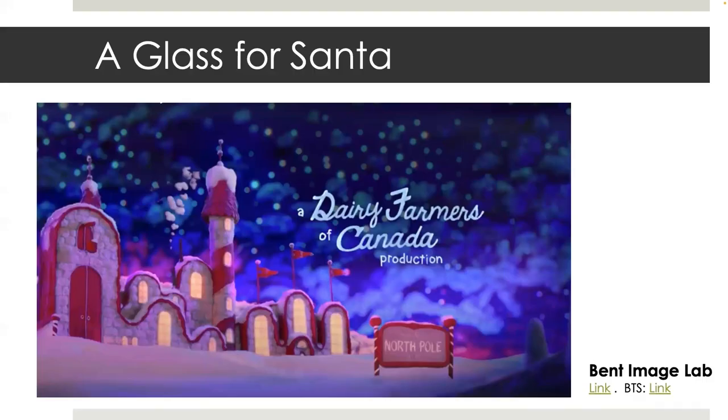I worked on a commercial at Bent Image Lab called A Glass for Santa. It is entirely made up of felt, including the characters, sets, and props. Felt is a popular material for stop-motion because of the early films that Rankin and Bass created. It seems like every year there is a new stop-motion felt commercial for Christmastime.